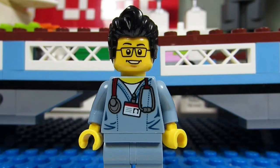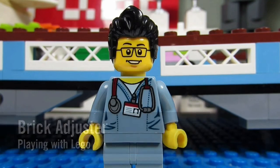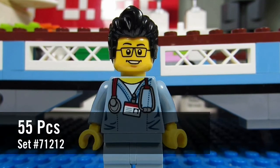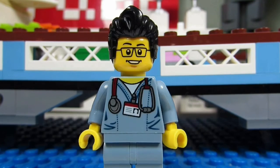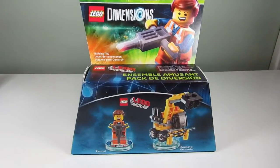Hello YouTube, it's the Brick Adjuster here with another episode of Playing with Lego. Today we will be reviewing a Lego Dimensions fun pack. This is Emmett from the Lego Movie, number 71212, and it has 55 pieces. So here we go, enjoy.